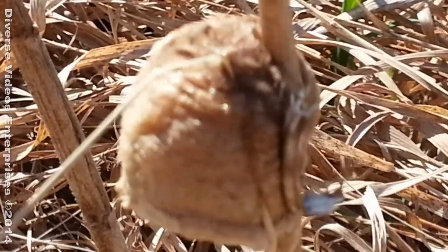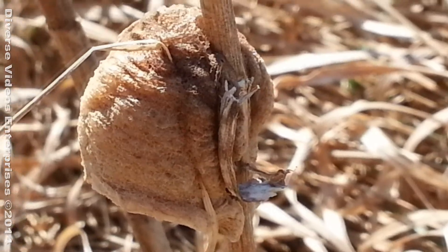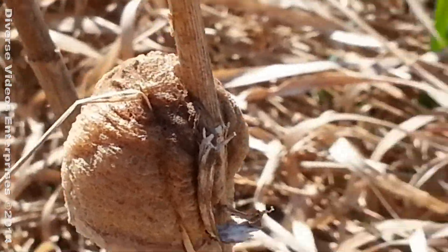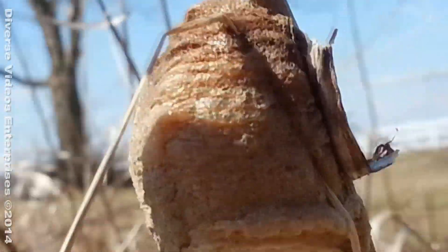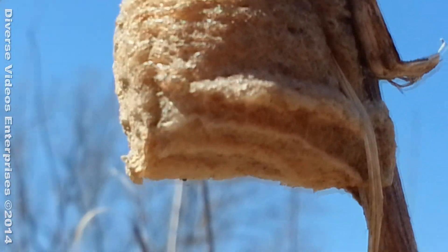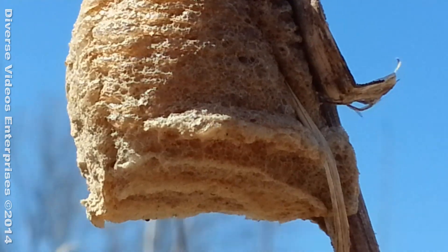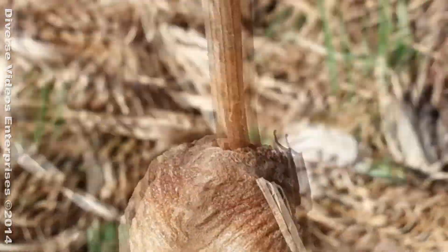About 70 degrees today. Let's see if I can go around it from the bottom. Well, that's hard to do. Oops, I don't want to disturb it too much. Anyway, that's how it looks.